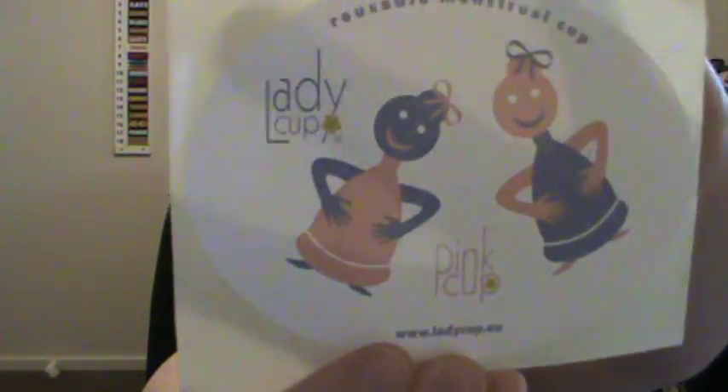They're really good and they're a cheaper alternative than tampons. If you can use a tampon, you can use this — it didn't take me long to get the hang of it. I'd definitely recommend it. There's also a little sticker they send you. There are quite a few brands on the market; this is just the one I decided to buy.